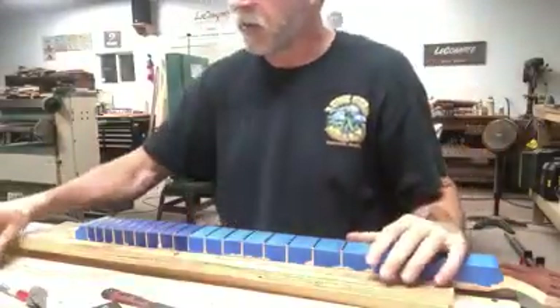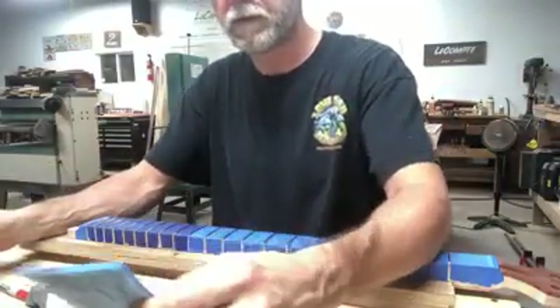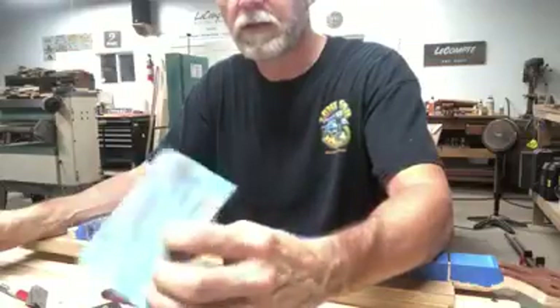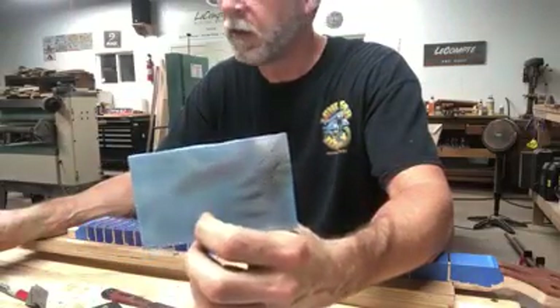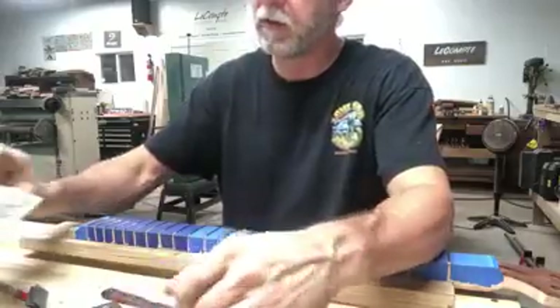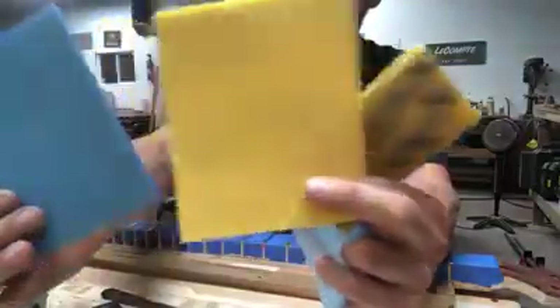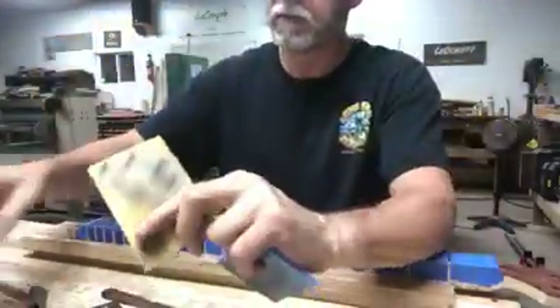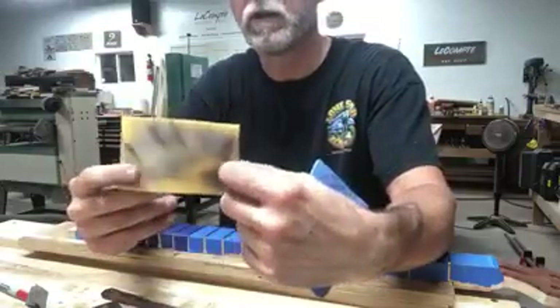I'm going to get back to these scuff pad things. I used two different ones. The package says these are 180 grit — they feel more like a 320 grit to me. And then I've got these yellow kind. These come bigger; I just cut them down to size. This is more like probably a 600 or 800 grit.